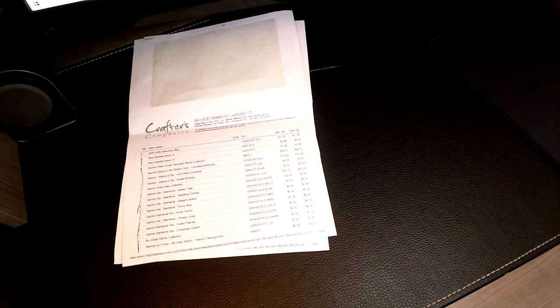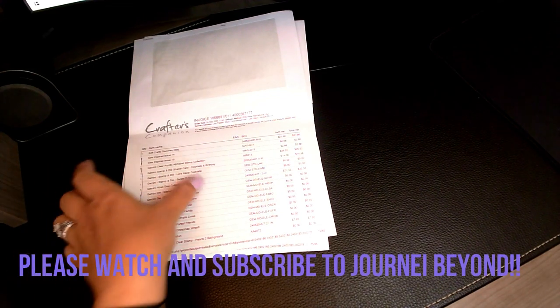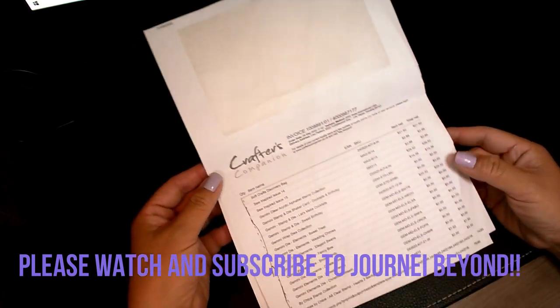Hello and welcome to Journey Beyond. Today I will be previewing my latest Crafter Companions haul. I ordered this on May 24th, so I have quite a few items here I'd like to share with you guys.